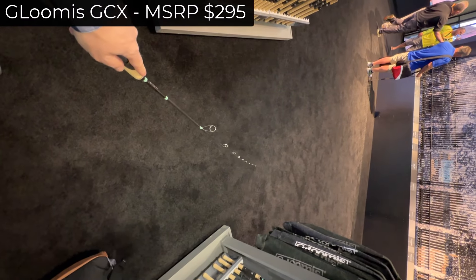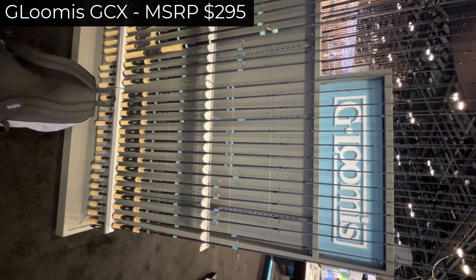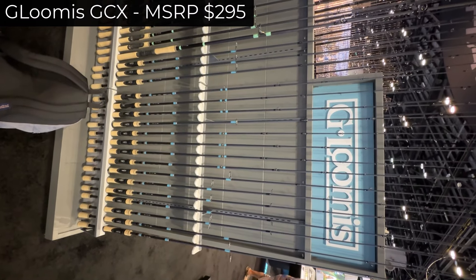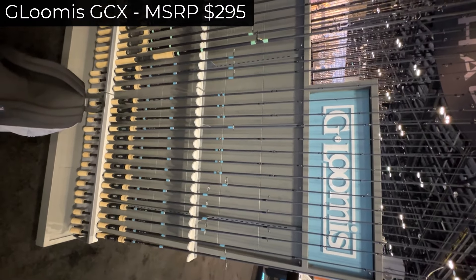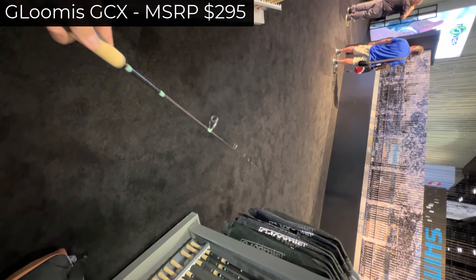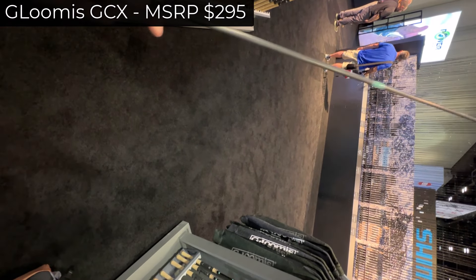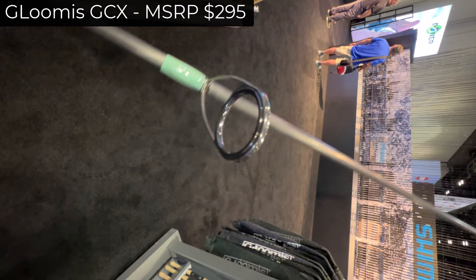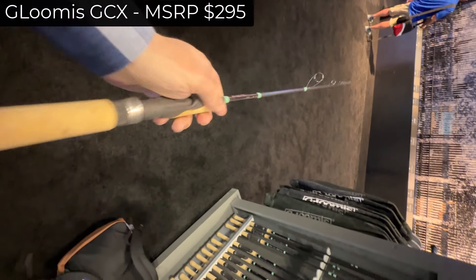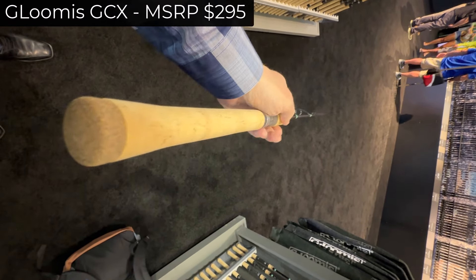This GCX rod weighs exactly twice the NRX — or at least that's how it feels — because the NRX feels like it's full of air with no tip heaviness. This one definitely has a tip; this is a tip-heavy rod. It does not impress me at all at $270. The action — I actually like this action more than any action on the NRX. The NRX rods are stiff broomsticks; they are rigid. This one is more bendy, but I would use this for carp.